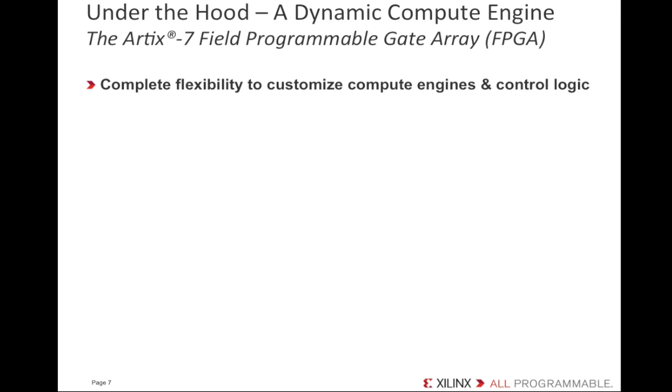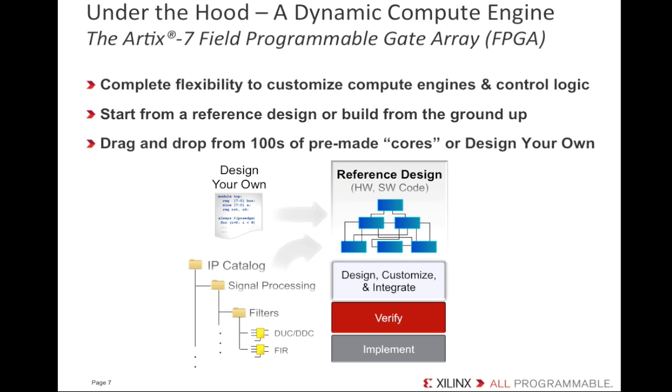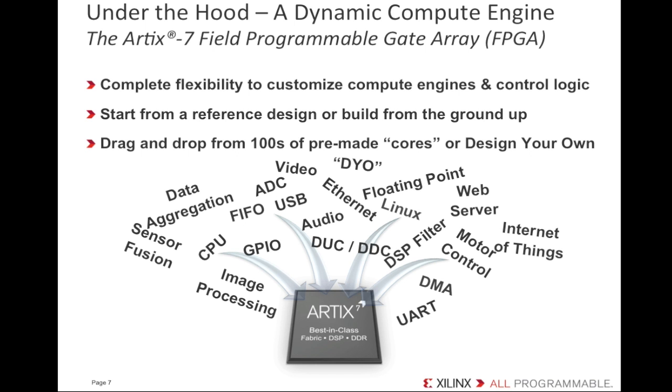Everyone knows that dedicated hardware runs faster than software bit-banging, so you're able to create some eye-popping applications with Artie. Start with one of the reference designs available and add your customizations, or build your system from the ground up if you prefer. Use the tools to drag-and-drop from hundreds of pre-made circuit cores or design your own. You can easily bring together building blocks to implement image processing, sensor fusion, Internet of Things, and a whole host of different applications, leveraging the dedicated hardware capacity of the Artix-7 FPGA.